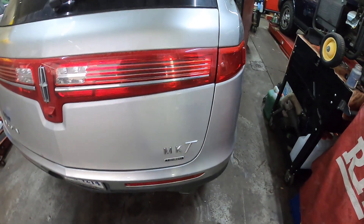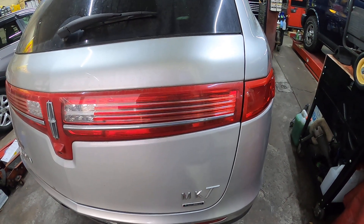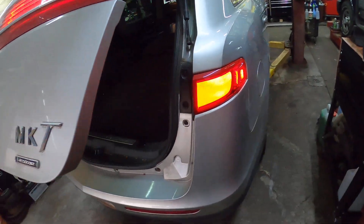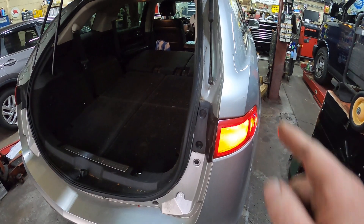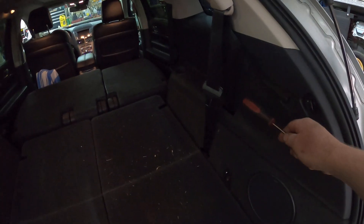Hey everybody, today I've got a 2012 Lincoln MKT and I'm putting rear shocks in it. Underneath it's pretty self-explanatory — you've got to remove the sway bar link pin out of the way and you can get to the bolt really easily. But inside the trunk here, my instructions said to take and remove these panels to get to the top of the shocks.